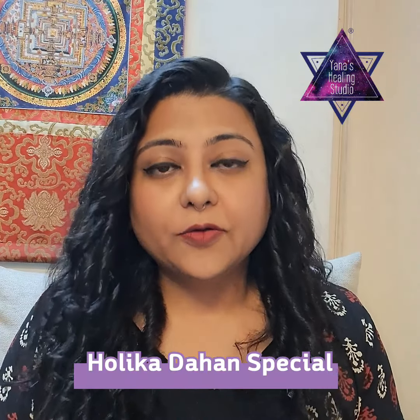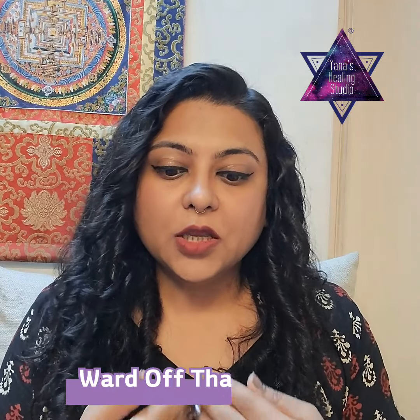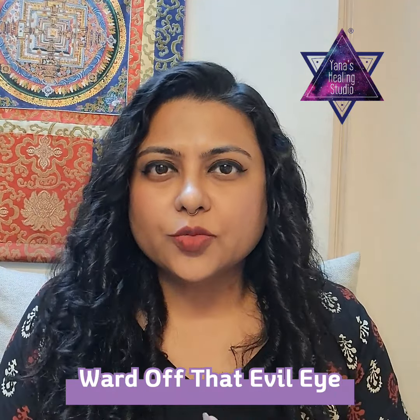Hello, namaste and welcome. The great day of cleansing is coming ahead, which is Holika Dahan. On this day we usually do rituals that are cleansing in nature. You can do a very easy ritual of removing evil eye. If you have any arrangement of Holika Dahan happening around your vicinity, you can go there and do this, or you can simply light a little diya in a terracotta diya format.